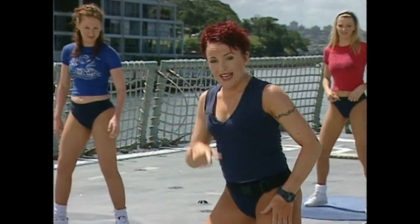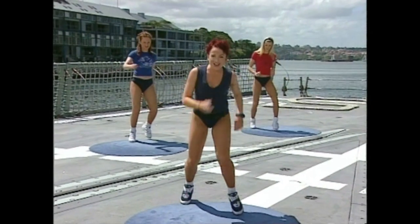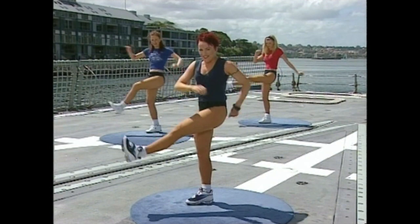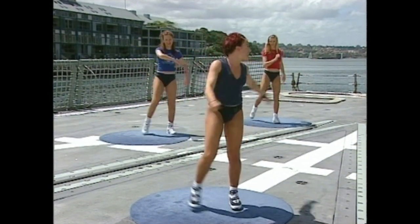Let's try that exact same move — twice slow and then faster. Ready? Right leg kick — slow. Kick, back. March, march. Kick, back. That's one time slow — do it one more time. Just get into the swing of it. Touch — one, two, three. Are you ready for fast, team?